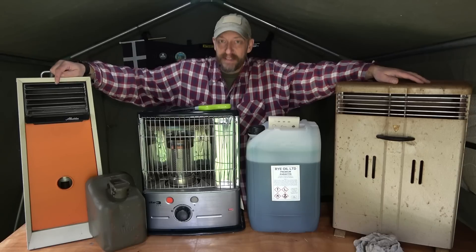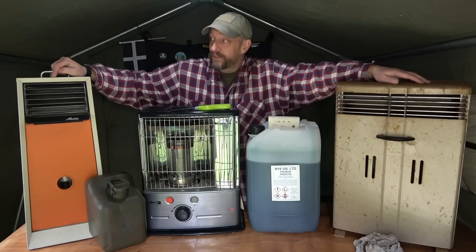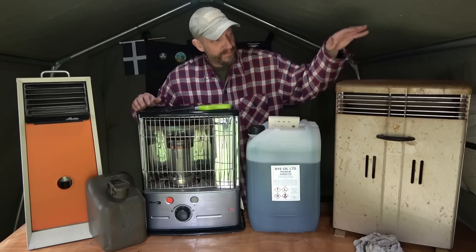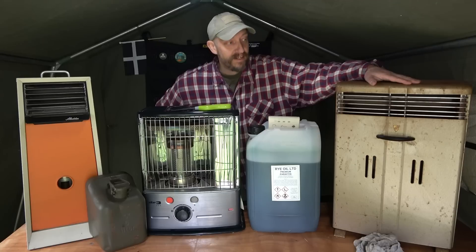One I've had for a few years now is by a company called Aladdin - this model is the Aladdinette. Believe it or not, this cost me four pounds in that condition. This one here, the Zibro RT15, was brand new and cost me 50 pounds with all of the wicks, ancillaries, fuel pump, etc. This one I got in 2017 for the princely sum of 20 pounds.